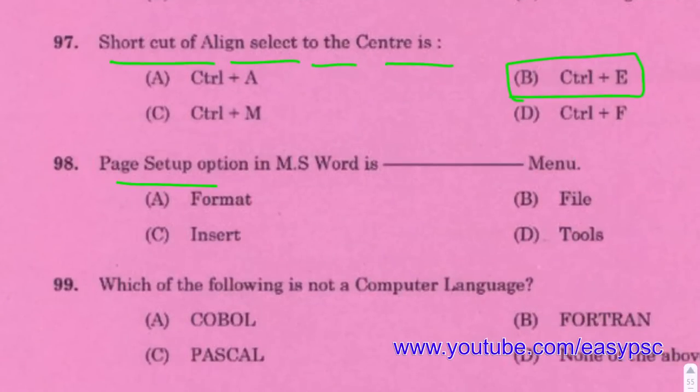The Page Setup option in MS Word is found in the File menu.